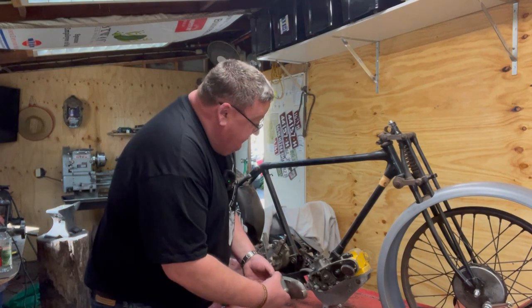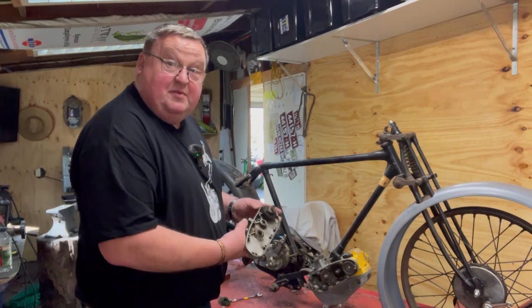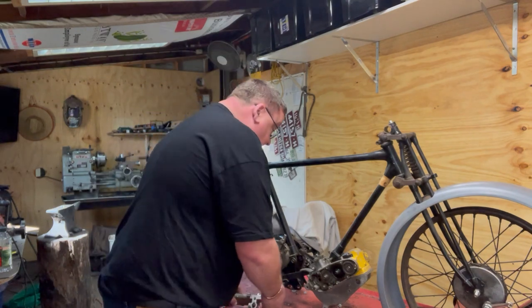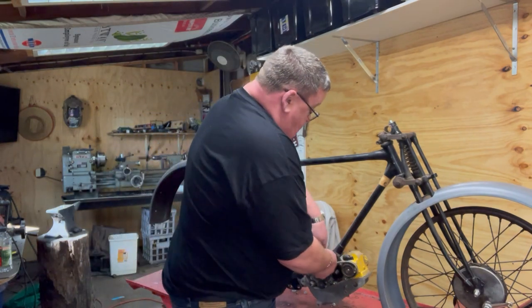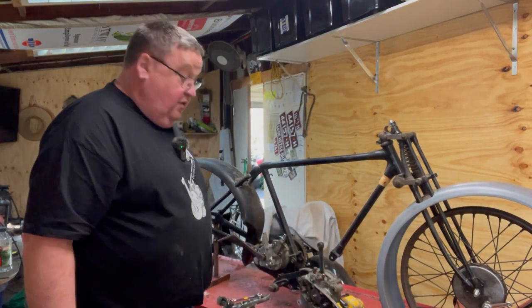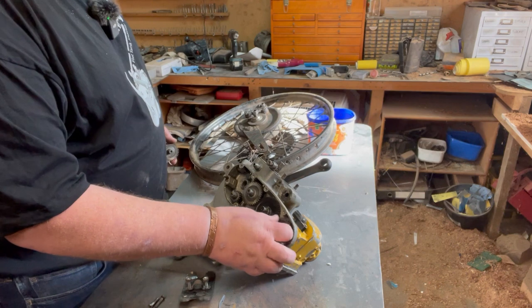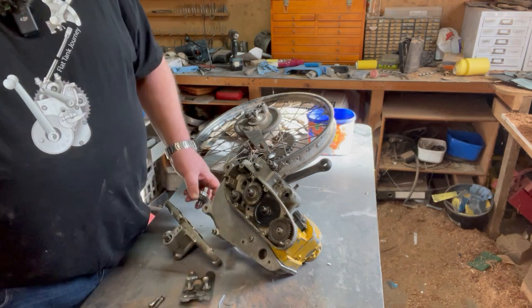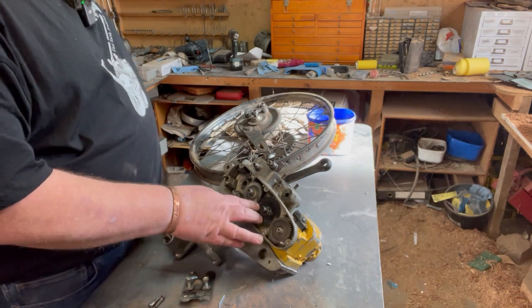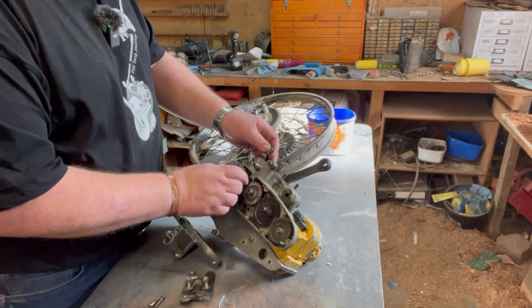Look at that — haven't looked in there before. It appears to have most of it and doesn't look too bad inside. There's the cam gear. Let's get this whole thing out on the bench. Out she comes. Weirdly it actually looks kind of clean in there. No nut on the end of the magneto — bit of a shame — but all the rest of it appears to be in reasonable condition.